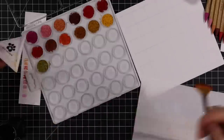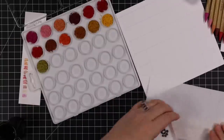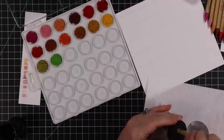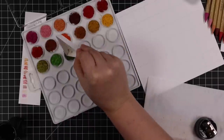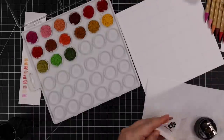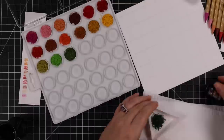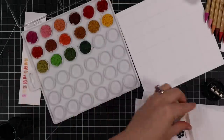Tim Holtz, when he did his video about the watercolor pencils being released, mentioned he was going to put all of his in the distress storage tin and just dig through and grab them — that's how it works for him. I thought about that too, but I just can't do it. Not having them organized would bother me. So this palette idea got more and more enticing.